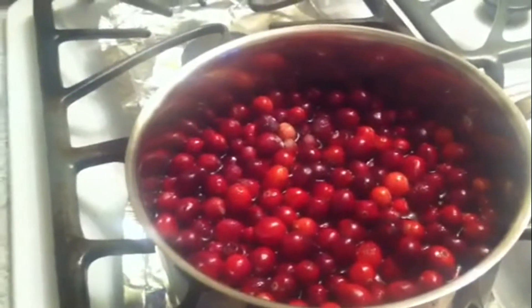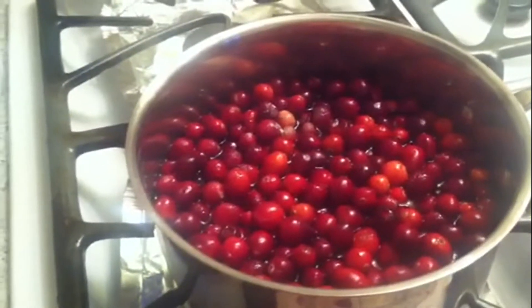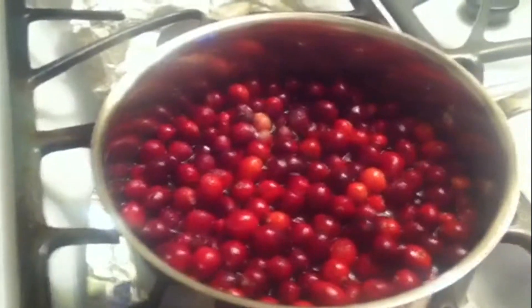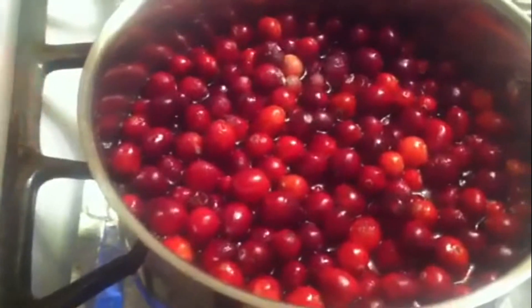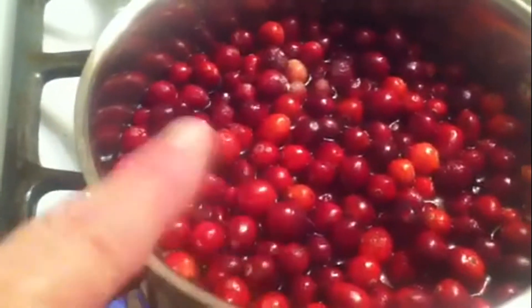Hey YouTube, this is Pam at Willow's Garden and I'm getting ready to make a homemade cranberry relish for Thanksgiving. What I've got here is one package of cranberries, one cup of sugar, and one cup of water, and you're going to cook these until they start popping.